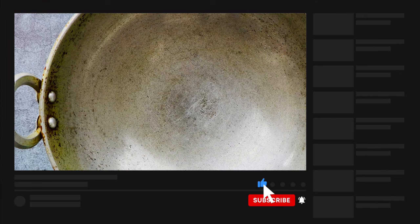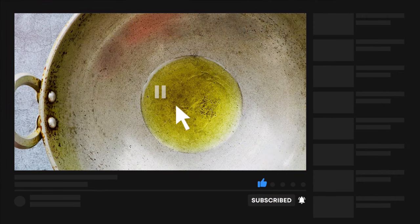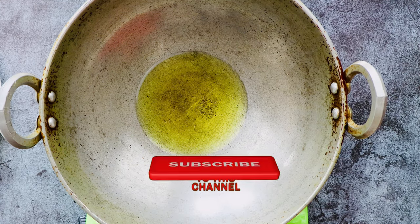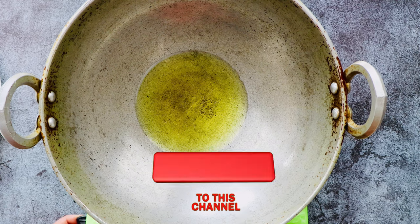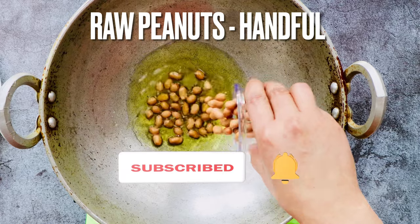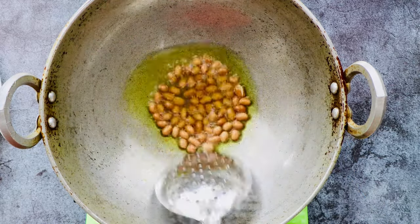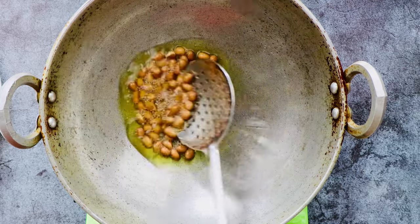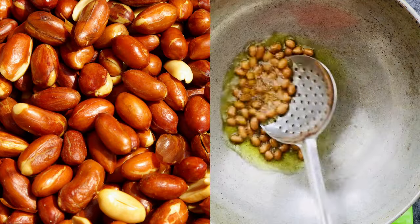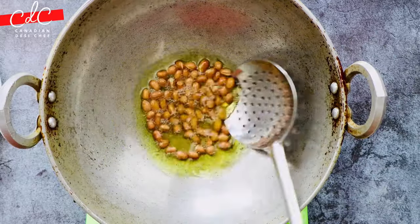Add oil — I'm using sesame oil, but you can use any other vegetable or canola oil as well. Then turn down the flame to medium once oil is hot, then add raw peanuts and fry them for about a minute or until they start to splutter and change color. Make sure you fry on medium flame only.